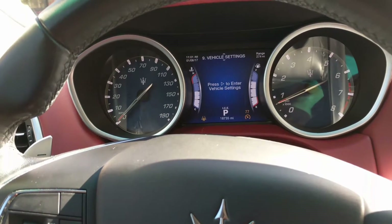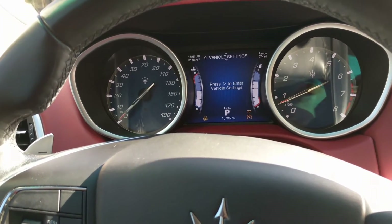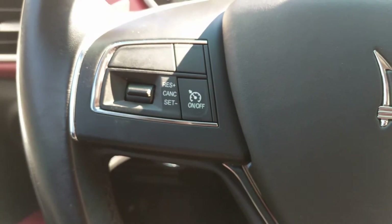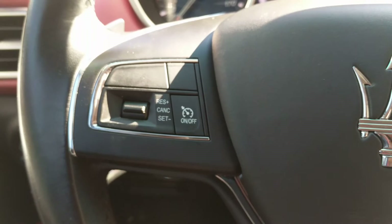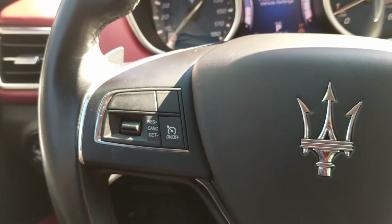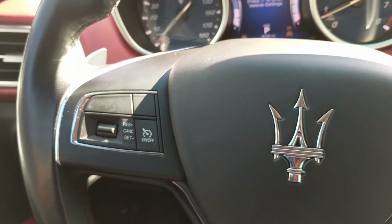If you've ever tried the cruise control in the Maserati, go ahead and share your comments, your dislikes, and your likes about it. If you haven't done it, just give it a try and tell us what you think.